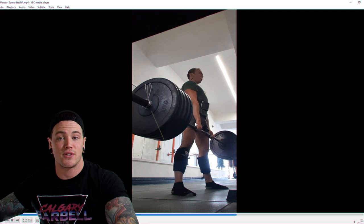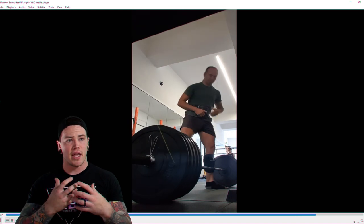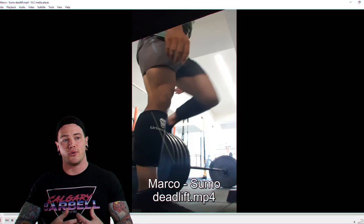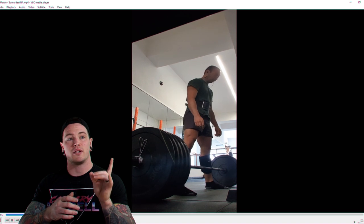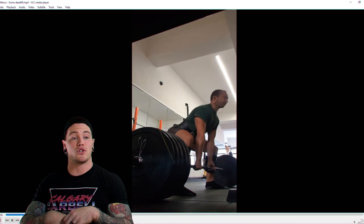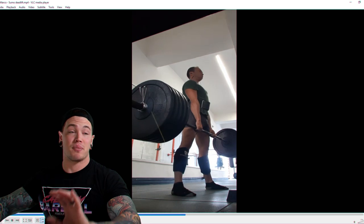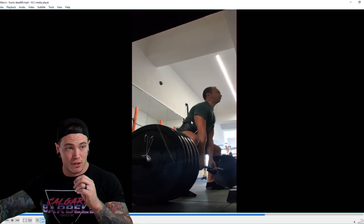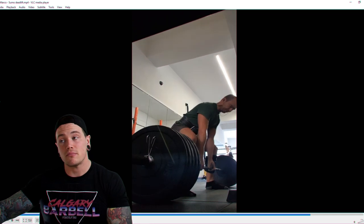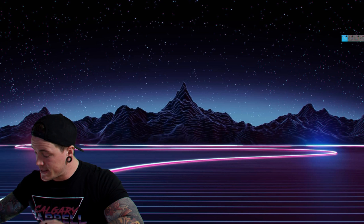That was a good rep. As the set wore on, Marco got better — it seems like he's using the eccentric lowering phase to create more tension, because in the initial rep we're not seeing as much tension as I'd like. Work on getting tighter against the bar before you start. Positioning and initiating with knee extension while maintaining good solid back angle — you're doing a lot of things really well, Marco. Creating a little more tension before you initiate the lift is going to be the big thing.